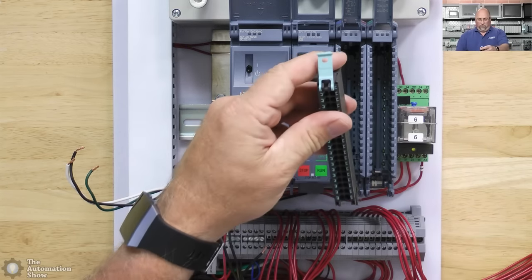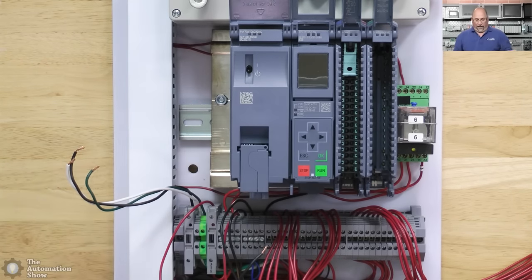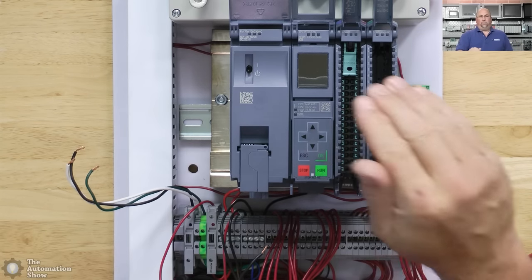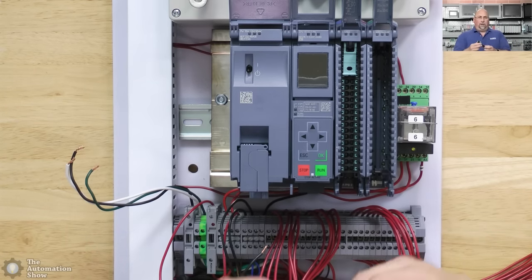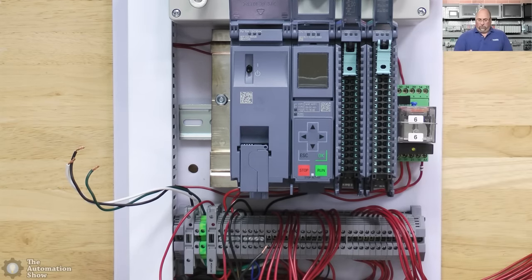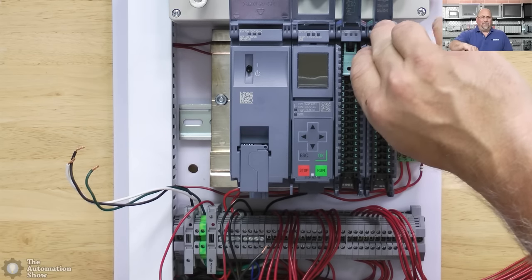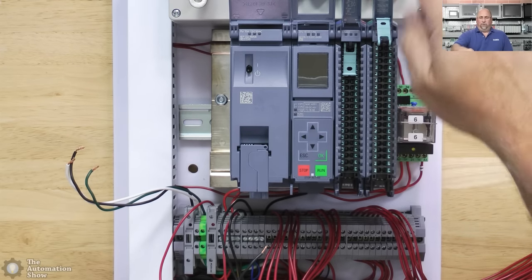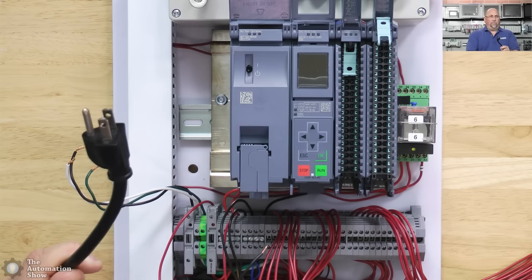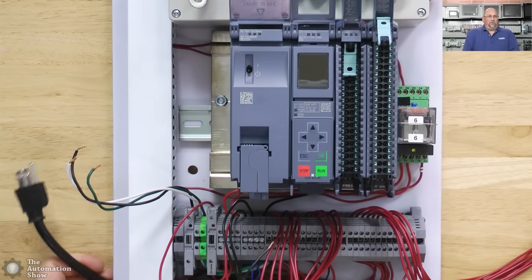When we put these in, we want to make sure we match them so they go in correctly. This is the analog terminal block — I'm not going to be wiring any analog in, so I'll put that all the way in. Since we will be wiring digital, I'll put the digital one in its wiring position, which is pretty cool. The wiring diagrams are right on the door and also in the manuals on the Siemens website.